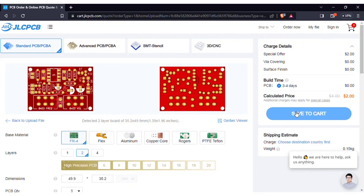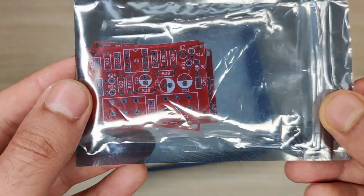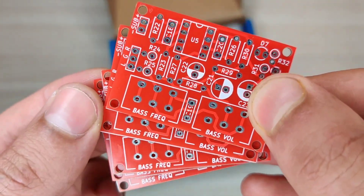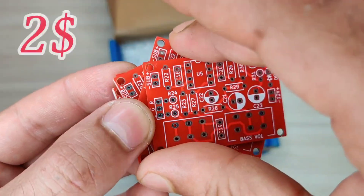Then save to cart for checkout. Within some days I got my order from JLCPCB delivered, and the quality of the PCBs is amazing — five pieces for just two dollars.